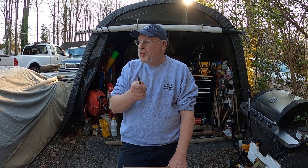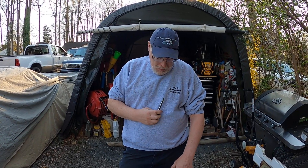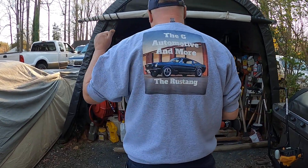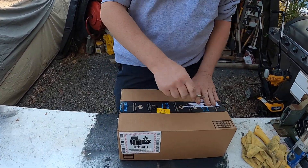Hey everybody, welcome back to the channel. Today we're gonna do an unboxing of a tool that I just bought. But before we get into that, I just want to say real quick that if you go to my Printify store in the description, we have new G Automotive and more sweatshirts with the Rustang on the back, so go check out my Printify store in the description.